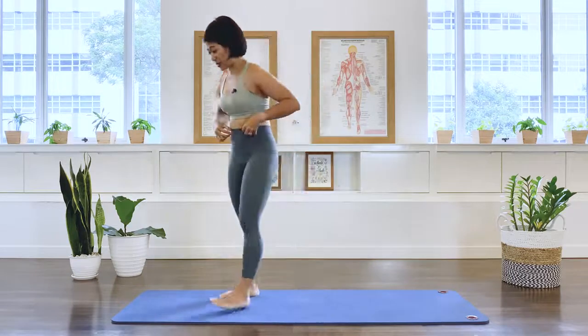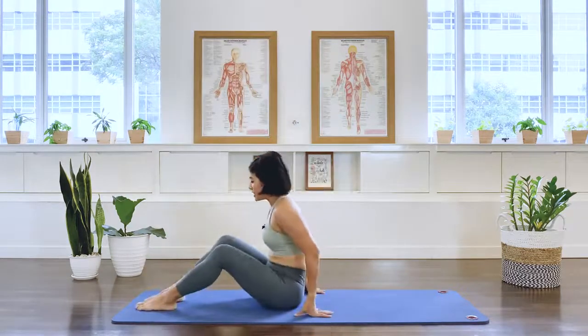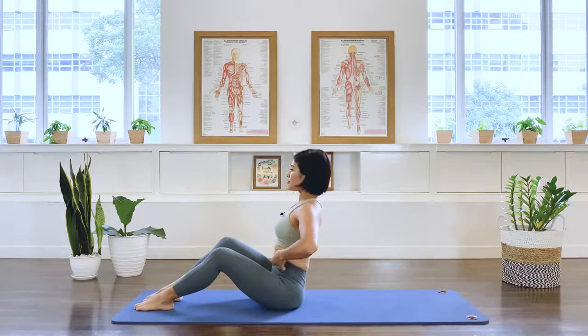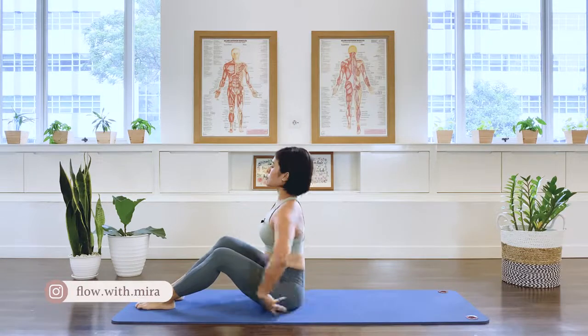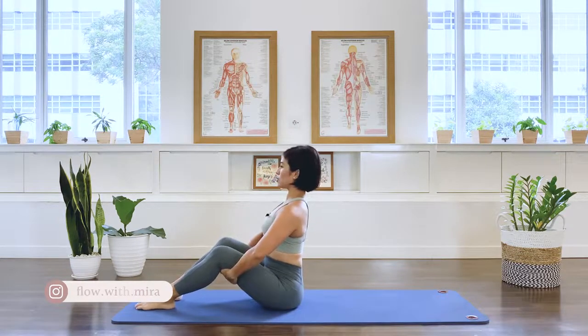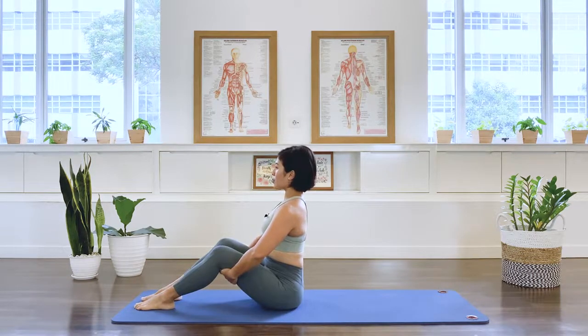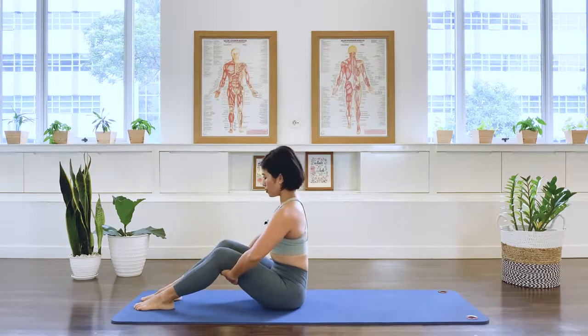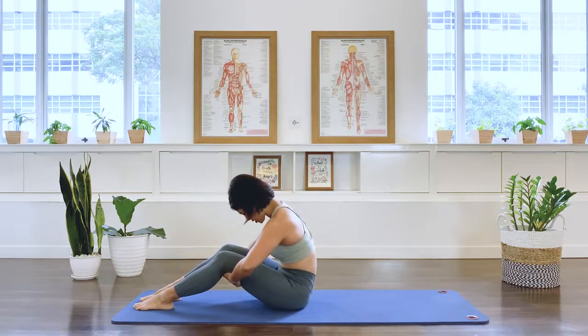We're going to start sitting down at the front of your mat. Feet are parallel, lifting up nice and tall, hands underneath the thigh. So your spine is looking tall. All right, perching on your sitting bones.